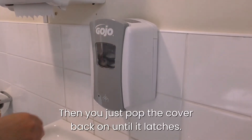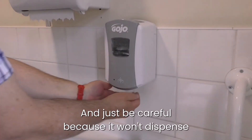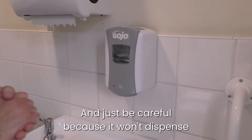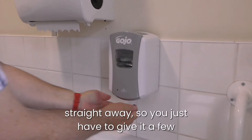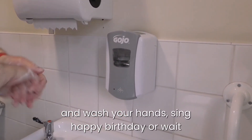Then you just pop the cover back on until it latches. Be careful because it won't dispense straight away — you just have to give it a few seconds. It dispenses again and then you can carry on and wash your hands.